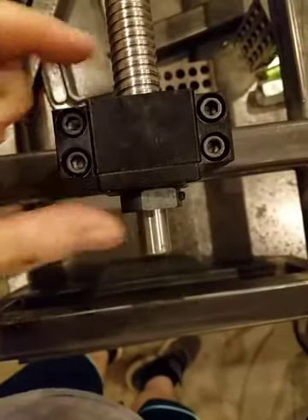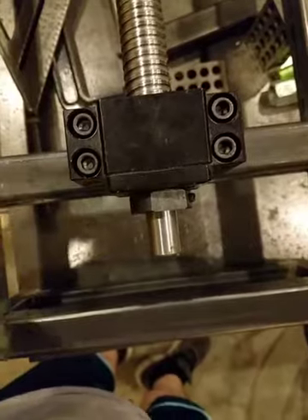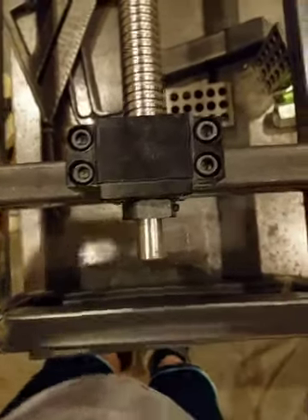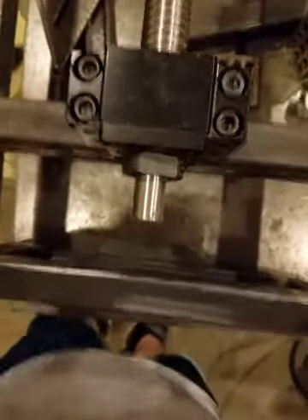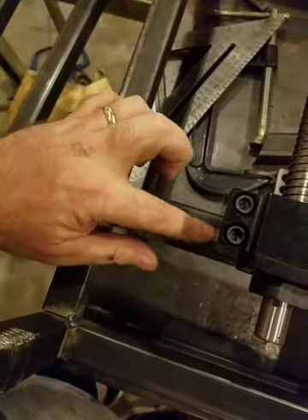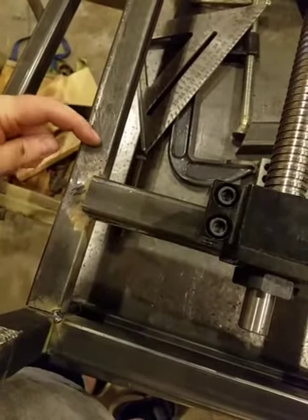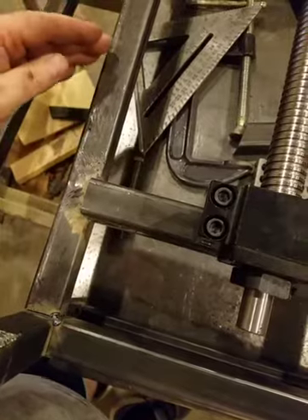I've just run the mounting bolts for the ball screw block through here and then finger-tightened the nuts down. I'm going to center this with a tape measure and then things are going to get a little bit critical. Over here I'm going to set a rail and mount it the same way using these connector nuts. I'm going to tack one down and then screw the rail on it, and then I have to align this rail with the ball screw.